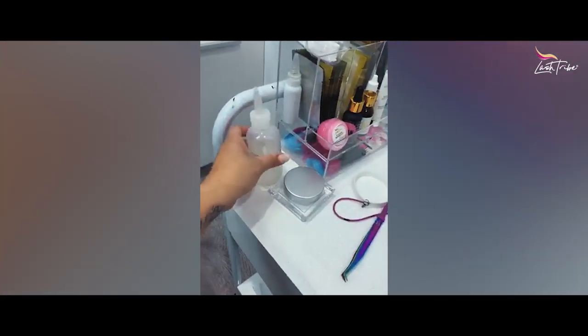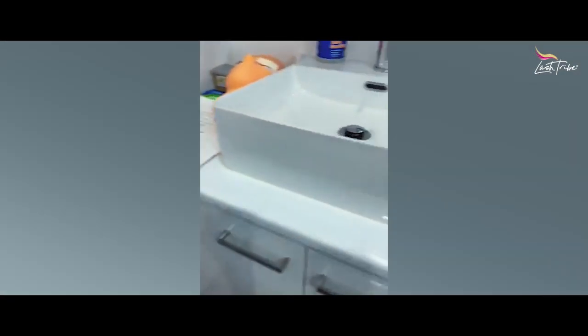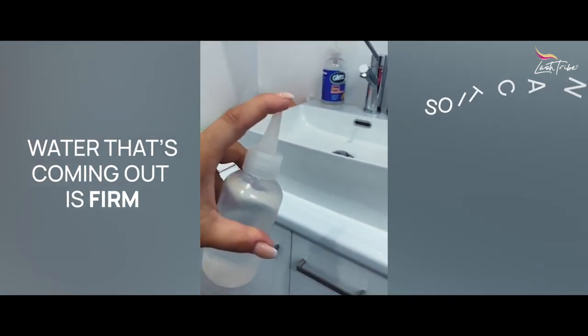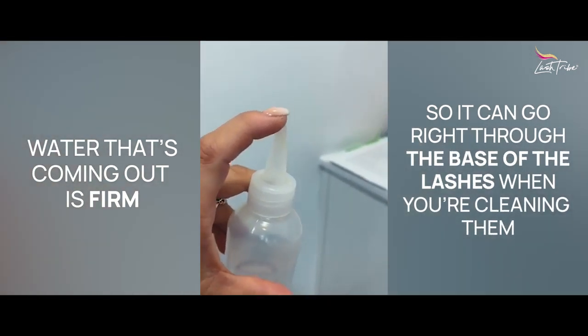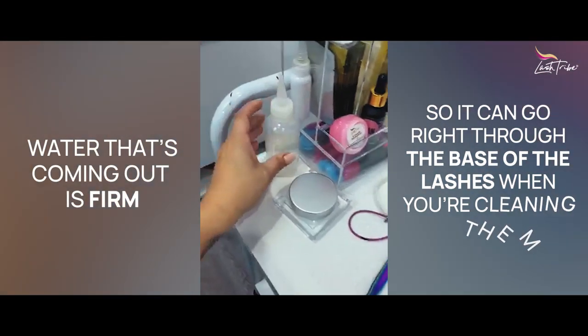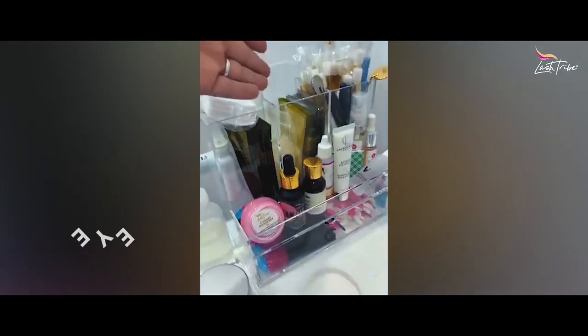I have a bottle of saline — I usually have a big bottle and refill this dropper bottle. When you squirt out the water it has a firm, beautiful stream that can get right into the base of the client's lashes when you're cleaning and rinsing. Very important to do that.